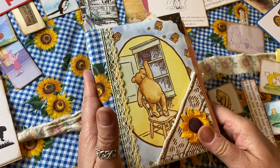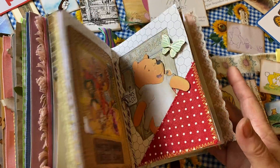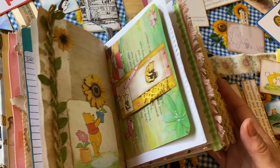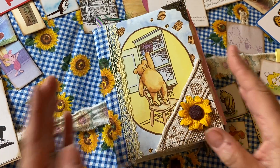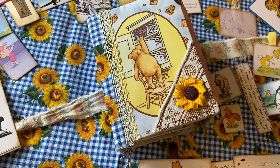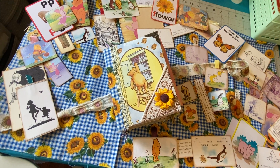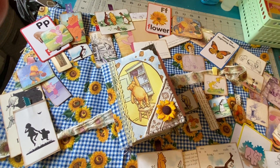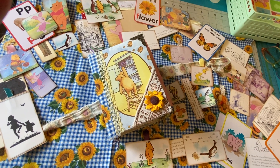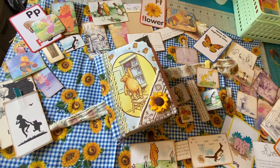So again, that is the Winnie the Pooh journal — I hope you enjoyed it. It is available to purchase on our Etsy store at www.wearejusttwosisters.etsy.com. You can see all of the different things that come with this journal — there's quite a bit of different cards and tags and so on included. I hope you have a wonderful rest of your week, and God bless.